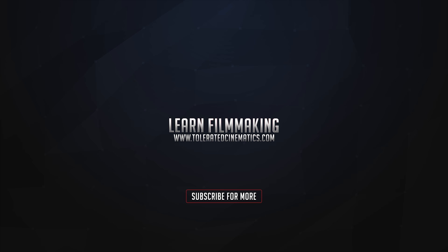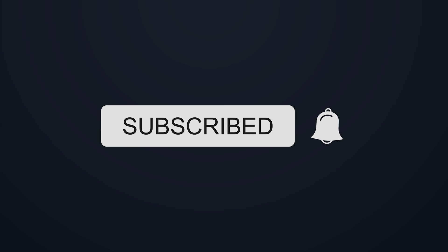If you enjoy my videos, be sure to hit the subscribe button and hit the bell icon to make sure that you get notified when I upload new videos.